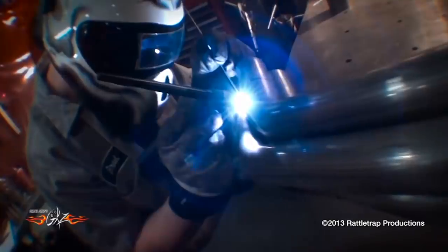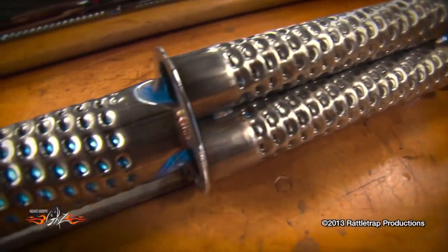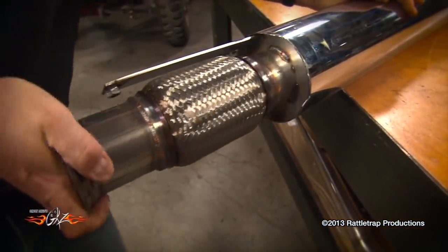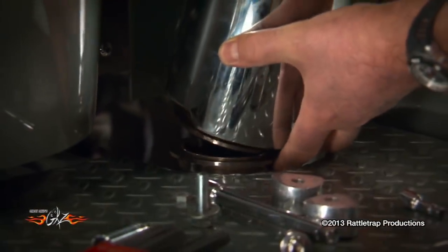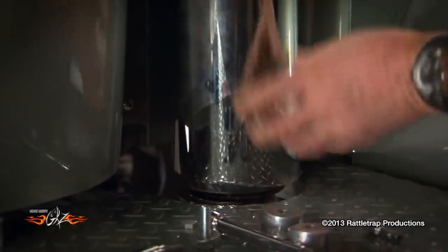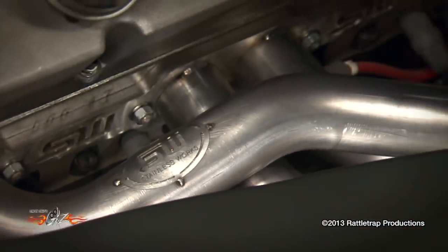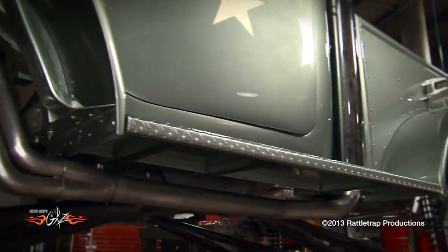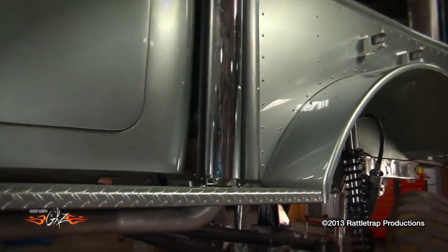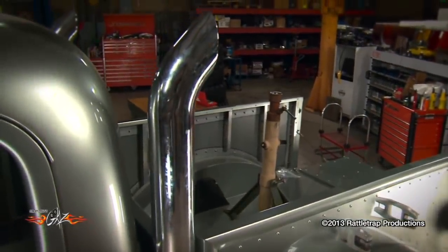Once everything was mocked up, the final fabrication began. Once the headers were done, the next step was a muffler, and Stainless Works decided to custom build a muffler that will fit right into the vertical stacks on the bed. Here's what it looks like all done: the headers lay right in place and exit out of the engine bay, under the fender — kind of like a gasser. The exhaust pipe sits up nice and tight under the truck so it's out of the way, and the stacks bolt right back in place with the mufflers hidden inside them for a very cool setup.